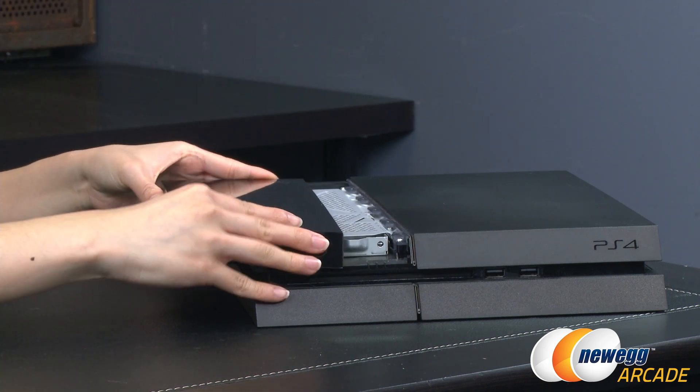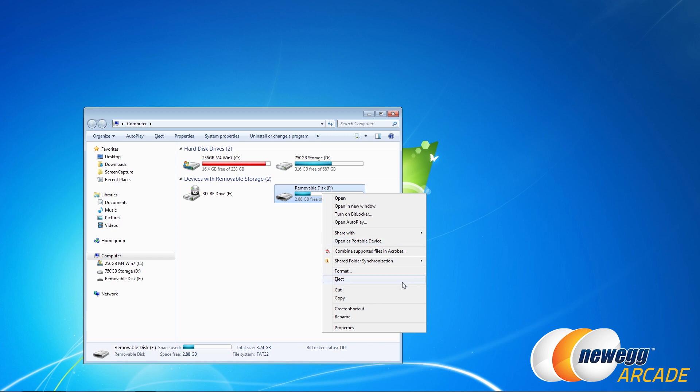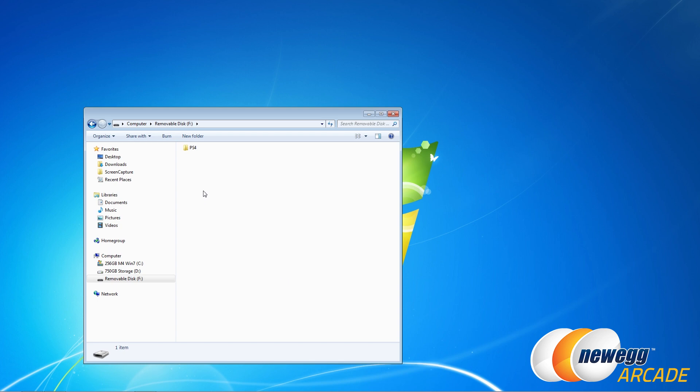With your USB drive plugged into your PC, right-click on it, go to Format, and make sure it's set to FAT32. Uncheck Quick Format and click Start — just wait a few minutes until it completes. Once formatted, open the drive and create a folder named exactly 'PS4' — it must match exactly or it will not boot. Inside that, create a subfolder in all caps named 'UPDATE'. This is where your software will go; it will appear as 'PS4UPDATE.PUP' and the file is approximately that size.